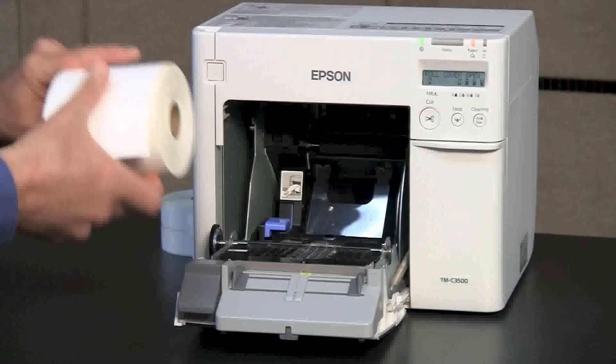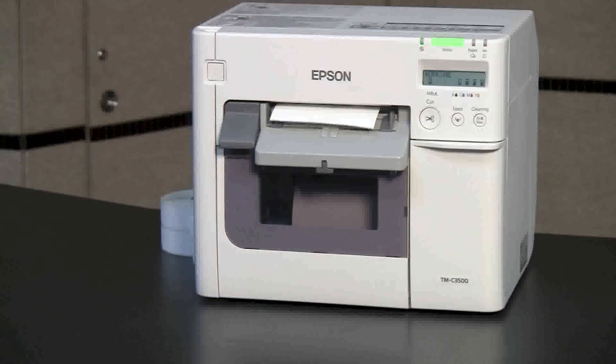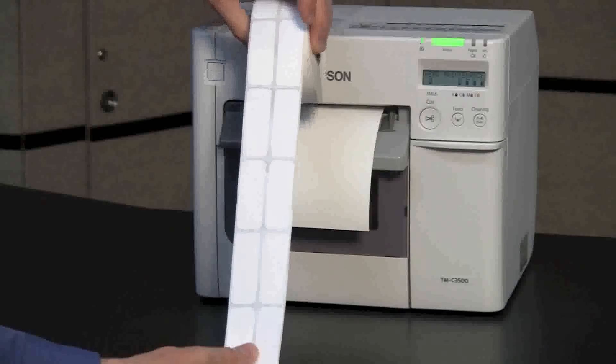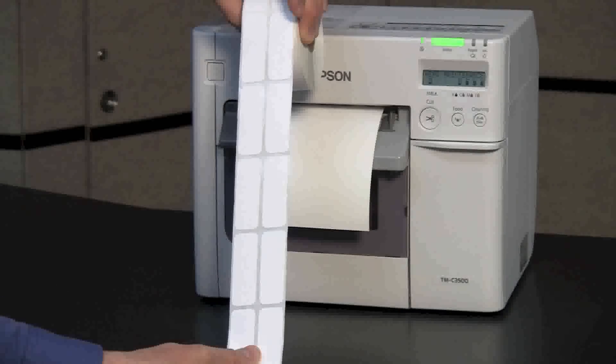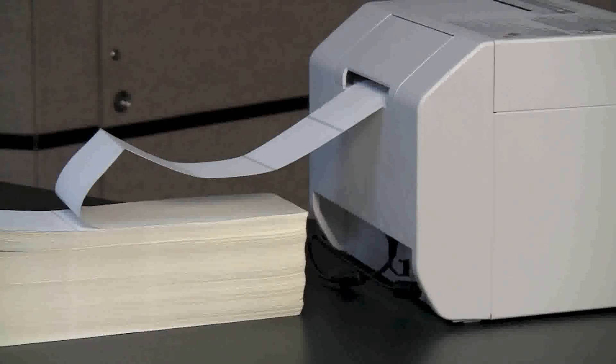The C-3500 printer is easy and intuitive to operate. The printer handles media in roll format. It supports continuous media with the cutter or die-cut media with a gap and black mark sensor. For extended runs, the printer also handles media in fan-fold configuration.